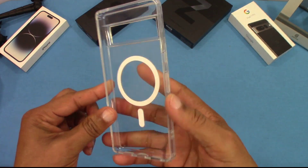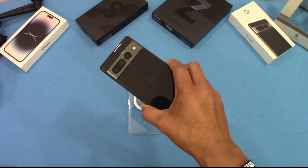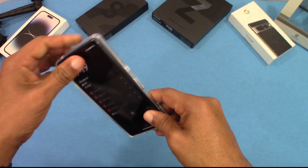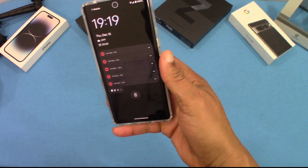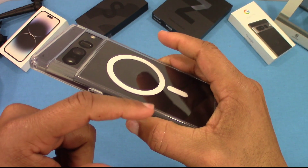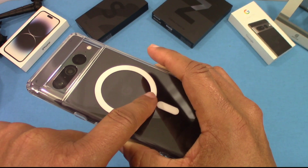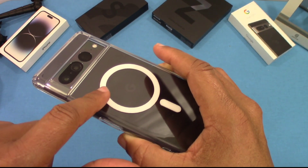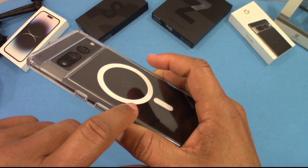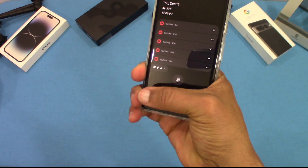We're going to put the device inside to see how it looks and fits — hopefully it fits well. Here's the Pixel 7 Pro, let's go ahead and put it inside. It's a nice solid fit and feels good. The back is not entirely flat because the edge raises up a little, so the device doesn't get scratched if it's sitting on a surface. It's rounded on the sides so it feels good and you can get your hand around it — not too big.